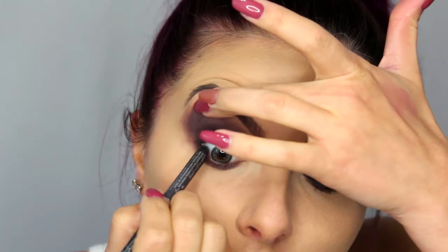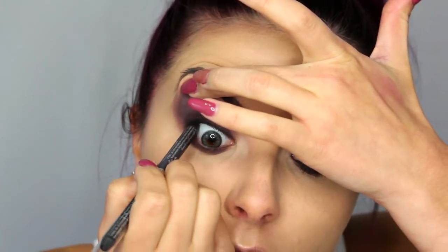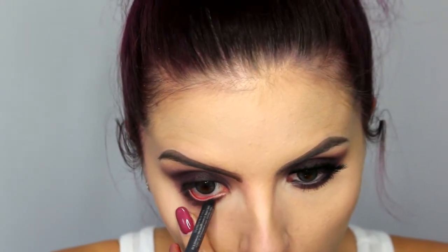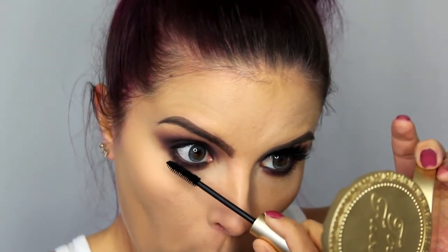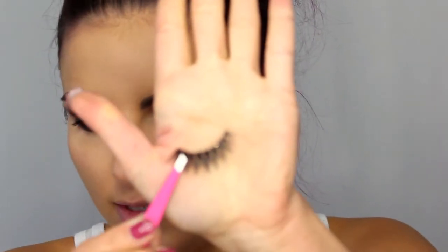I'm going to take this pencil from Urban Decay in the shade Smoke — a dark grey — and line my upper and lower waterline with this. Then I'm just going to apply some mascara; this is the L'Oreal Voluminous. And for lashes, I'm using the House of Lashes in the style Iconic.